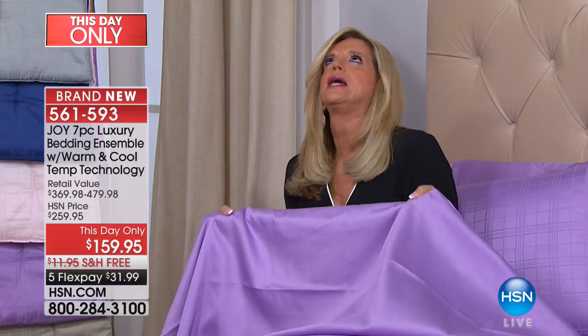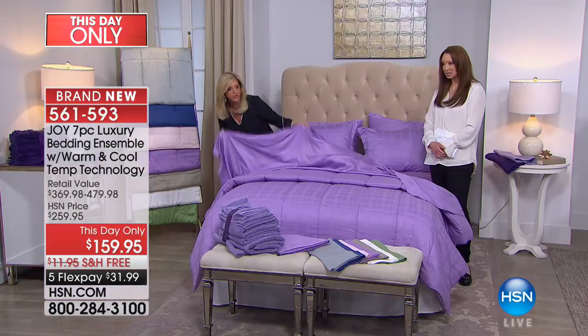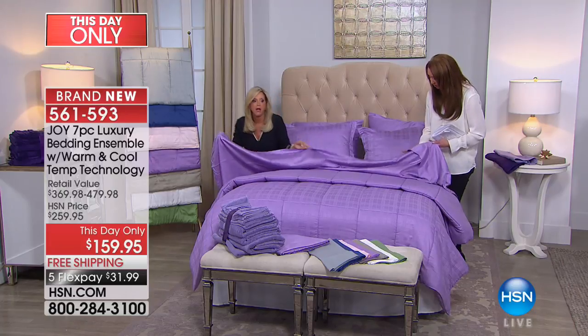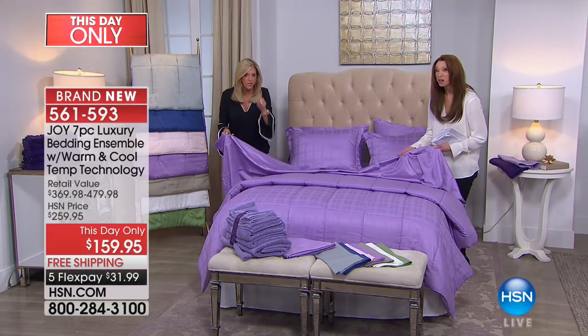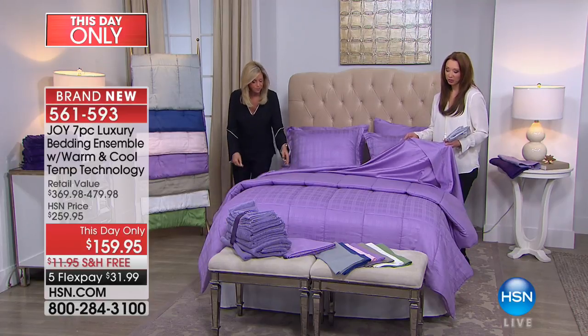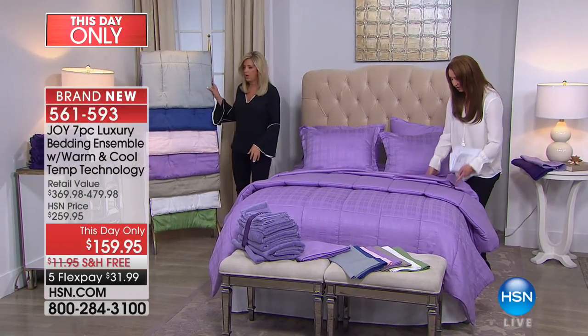The most important thing is the technology today — the bedding is cotton, not microfiber. Cotton with eucalyptus, it is cooling and moisture wicking. This bedding is unbelievable. To get it at this price — remember, this is this day only, so the price is ridiculous. The price is good for this show.